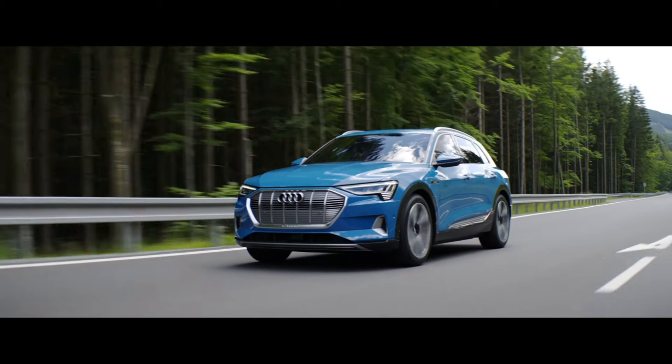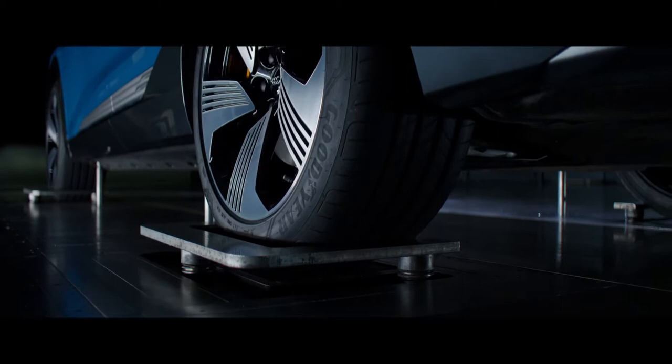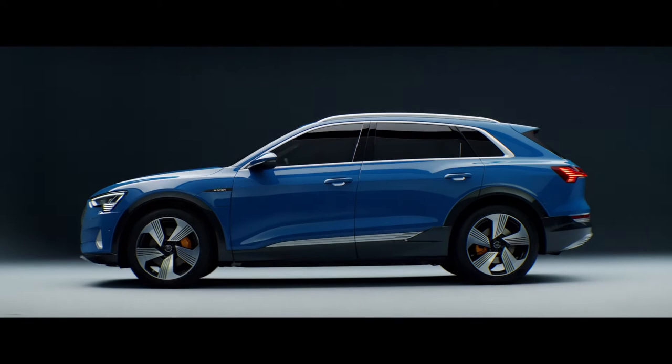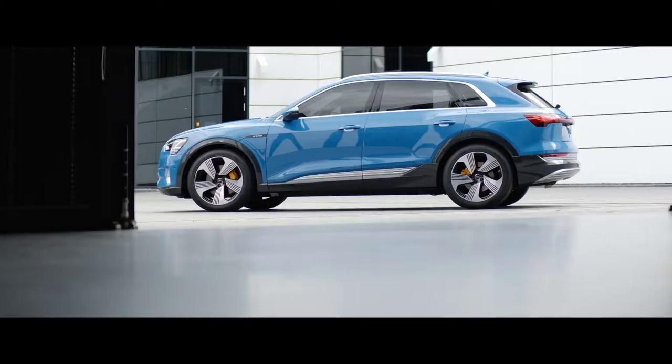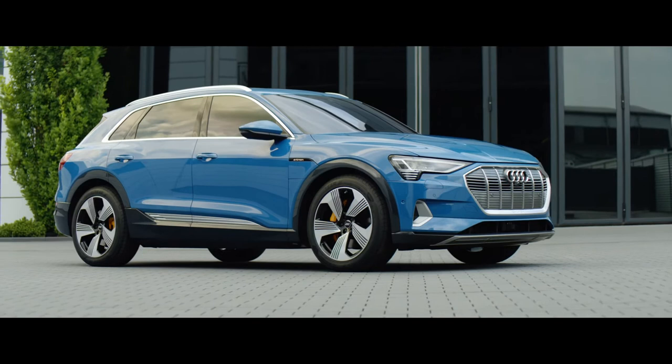We had to pay much more attention to aerodynamics — even more than we normally do — because we do everything for the range. We created an architecture with a roofline which drops down to the back, and at the same time it looks very attractive because it looks very sporty. We have a shoulder line that runs all around the car, putting a low center of gravity feel to the car which is quite sporty. But then on top, the Quattro blisters or Quattro lines sit on top, so it has a really robust and rugged feel to emphasize that we are a Quattro brand.